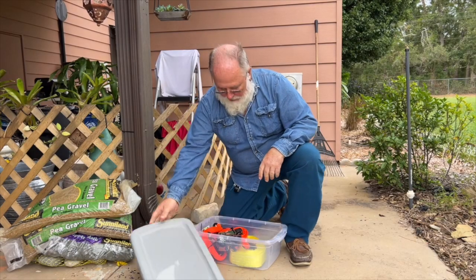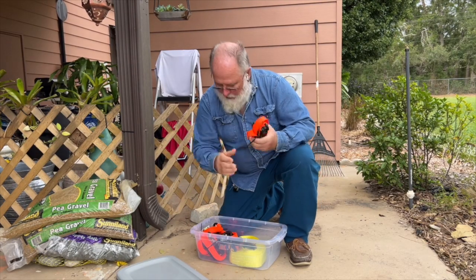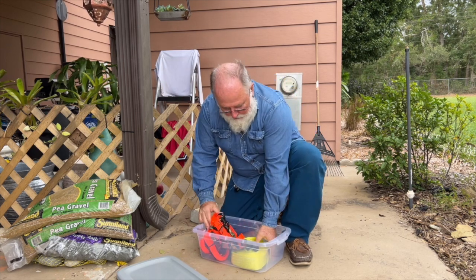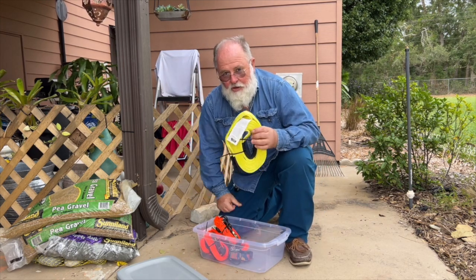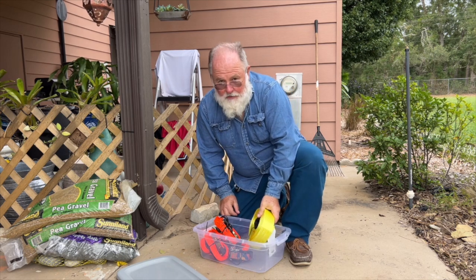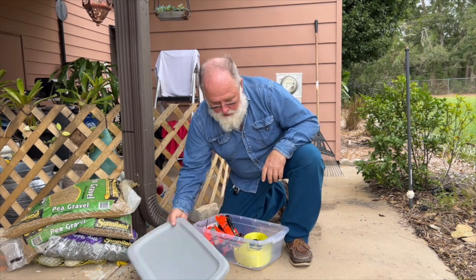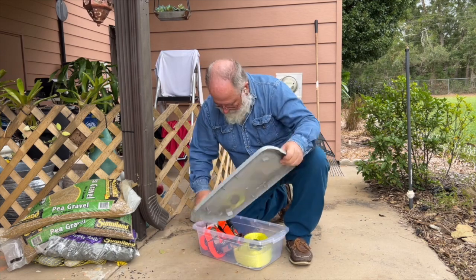I just finished picking up all the straps — got them all and put them in a tub. I'm going to put it on my shelf. Here's that long snatch strap I used over the laundry room. I'm going to leave the stakes in the ground, and I'm just putting all these straps away for the next storm.